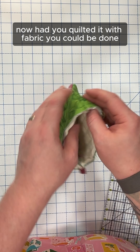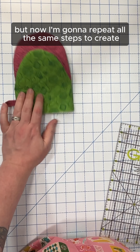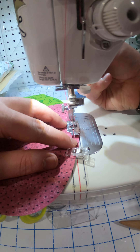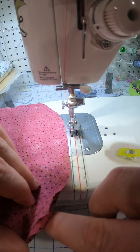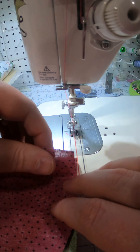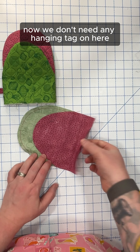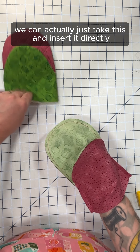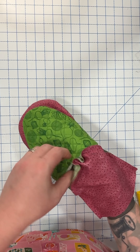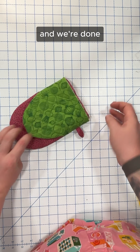Now had you quilted it with fabric, you could be done — just bind off the edge and call it good. But now I'm going to repeat all of those same steps to create my lining. We don't need any hanging tag on the lining, so we can actually just take this and insert it directly into the shell. Now we just need to bind off the raw edge and we're done.